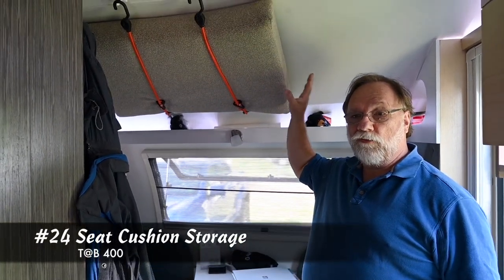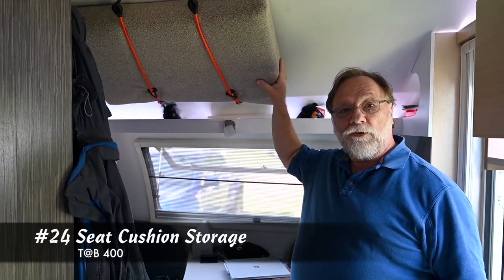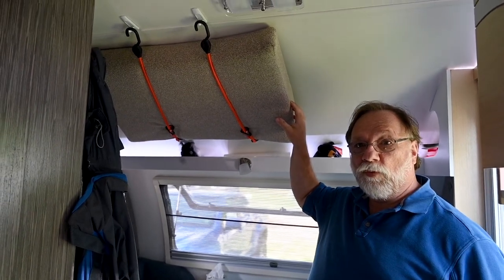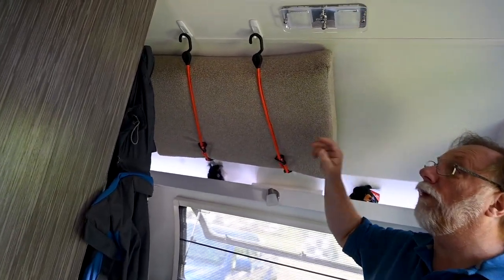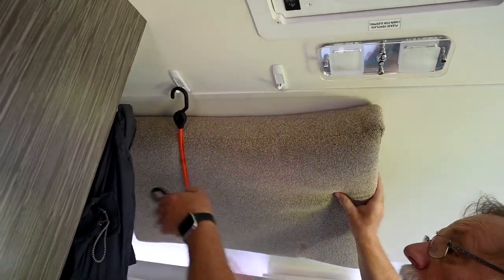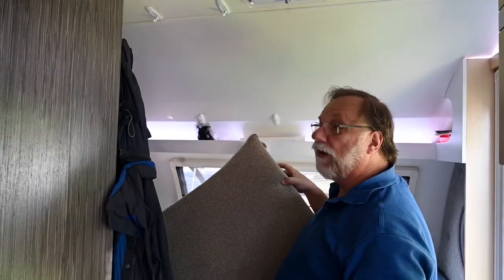Everybody with a 400 has got this extra cushion and figuring out what to do with it is tricky. This is just a temporary solution — basically just bungee cords holding it up with command hooks — but it gets it out of the way, and that's all it was after.